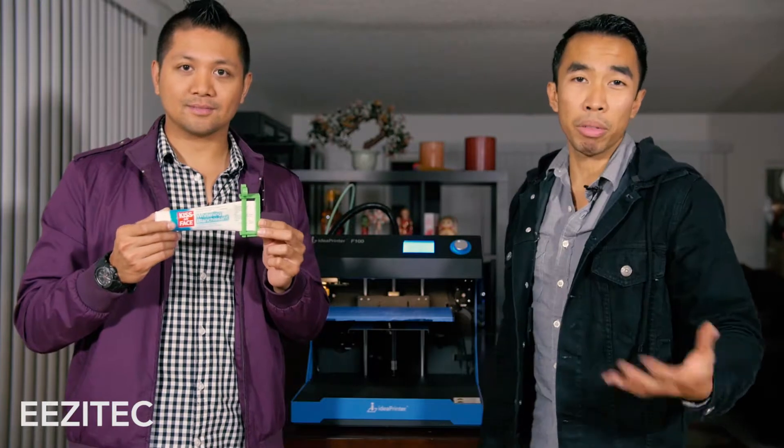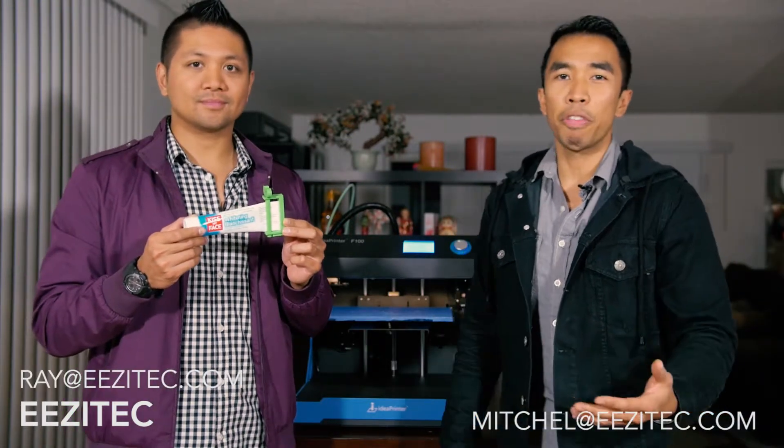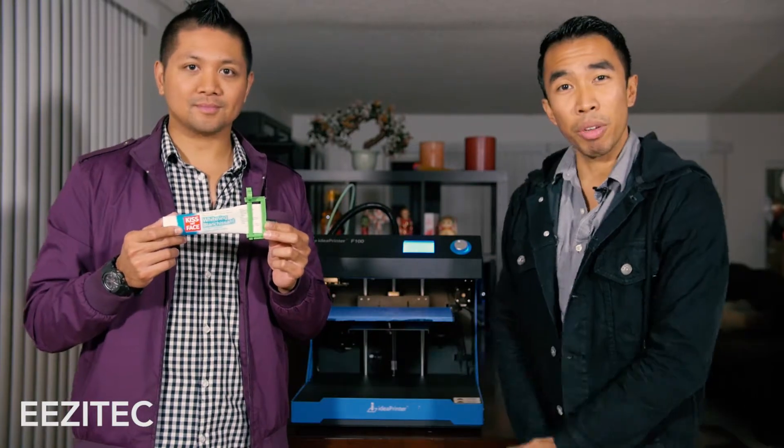If you have any requests, you can send an email to Mitchell at EasyTech.com or Ray at EasyTech.com, or reach us through our Facebook or Instagram. Thanks for watching — we'll see you again soon!